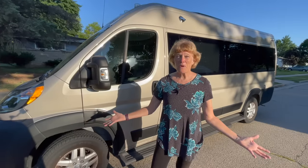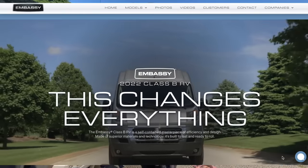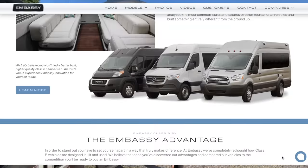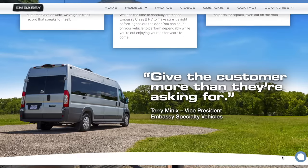Would you like to show us the van? It looks like a Promaster but it's an RV — it's super stealth. This is a Dodge Ram Promaster; I was one of the lucky ones to get one before Amazon snagged it.